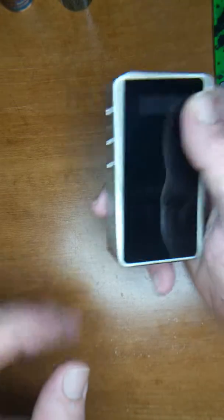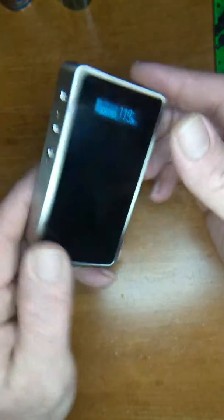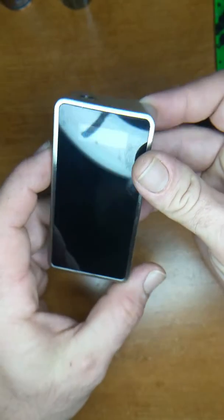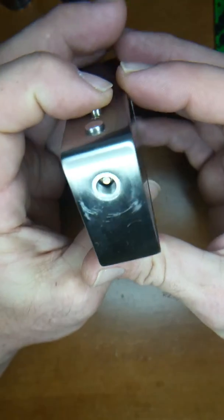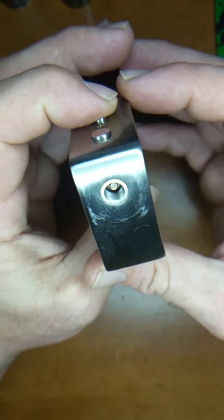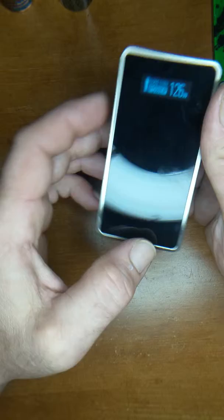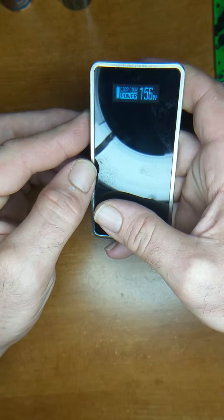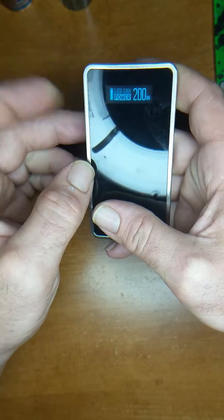I'm going to start off with just the basic Snow Wolf. It is a 9 out of 10 condition. The only thing wrong with it is it's got a couple of scuff marks. Other than that, it's beautiful. Comes with a box. Feels good. Fire is decent. Decent battery life. Goes up to 120. No problem.